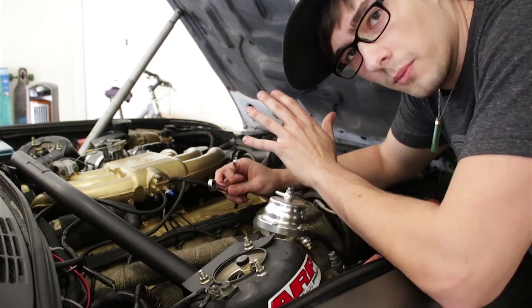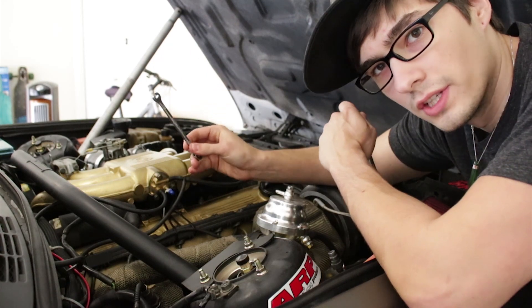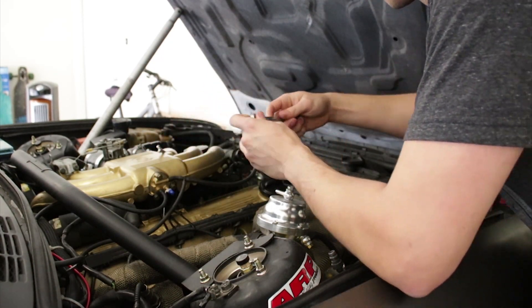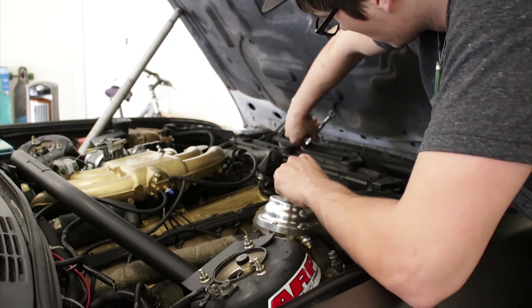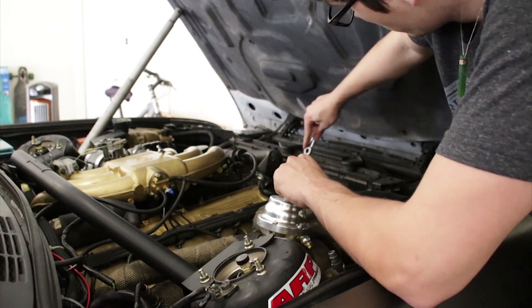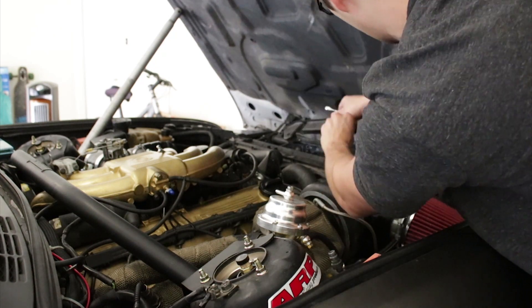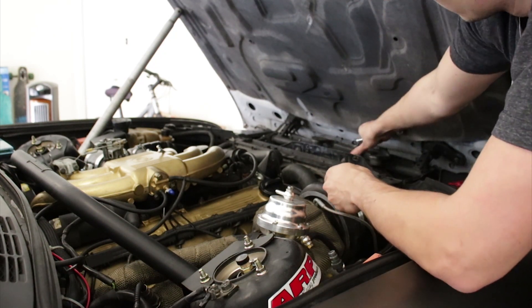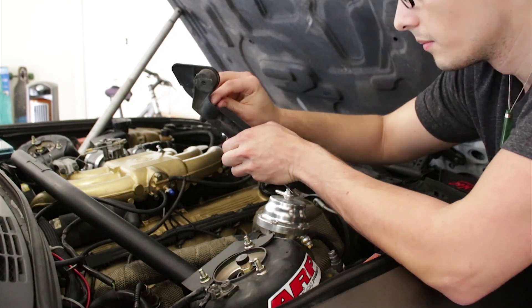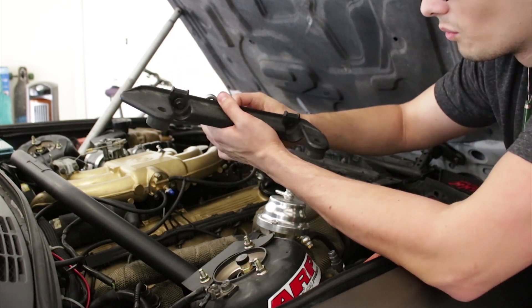Now we need a 10 millimeter wrench, and I also have an 8 millimeter wrench here for later when we are bleeding the system. All you have to do is remove that support there. What I like to do is take the piece off, put it to the side, but put the bolts that were in it back into it, just so I don't separate or get confused on what goes where.